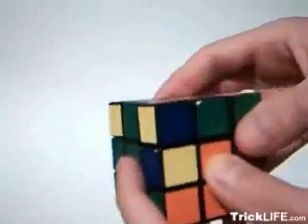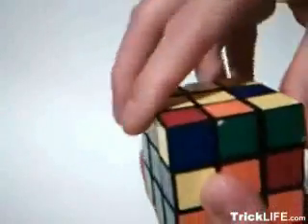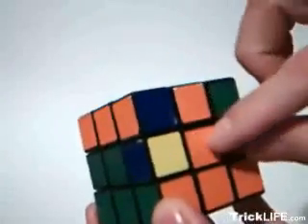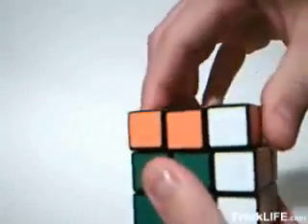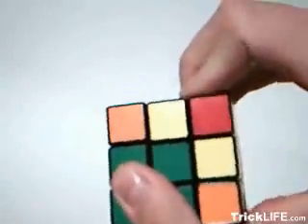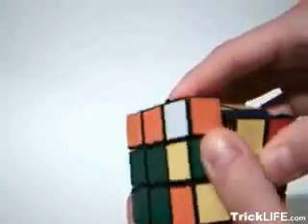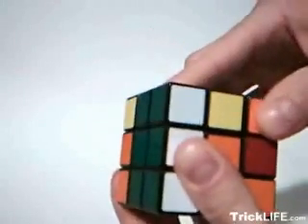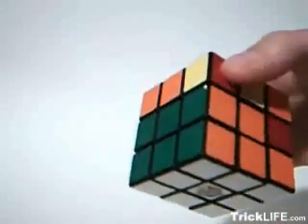The third step solves layer two. Turn the cube upside down facing a destination edge, and position the solution piece so that the color on the bottom of the cube is opposite its corresponding side. Rotate that side away from you. Rotate the bottom layer towards the solution piece and return the side, then bottom, to their original positions. Now rotate the front face toward the solution piece and solve the corner piece that was displaced from the top layer.